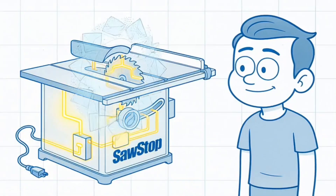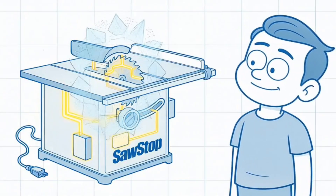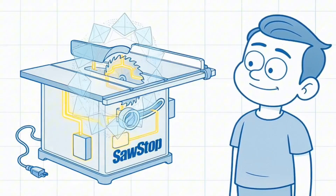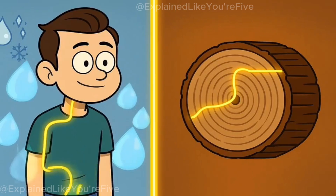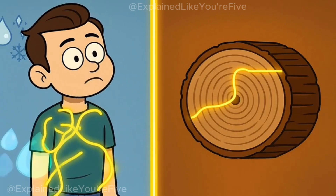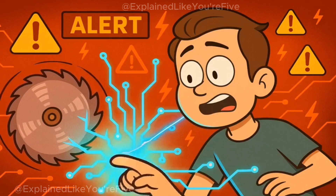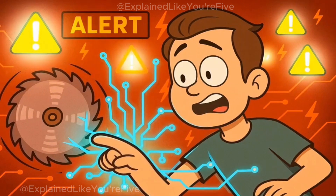Every SawStop table saw pumps a tiny electrical signal through its blade, creating what engineers call a capacitive field around the cutting edge. Your body, being roughly 60% water and full of dissolved salts, conducts electricity much better than dry wood. The moment your skin gets close enough to that spinning blade, you become part of the electrical circuit.